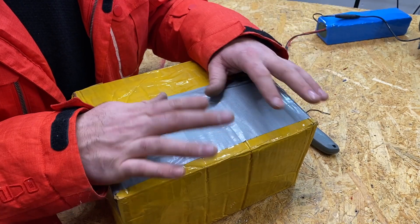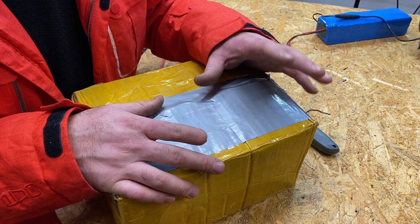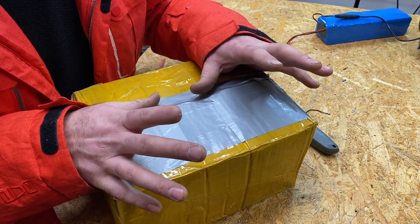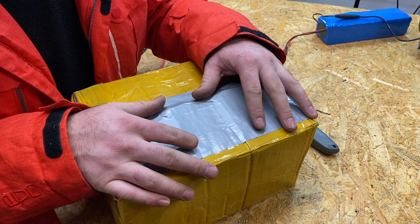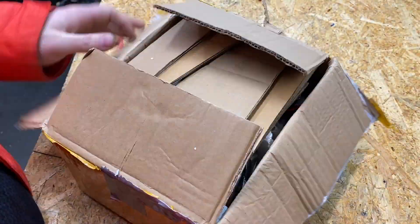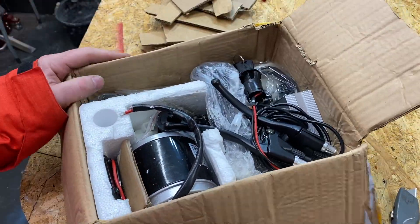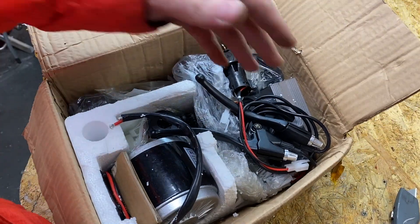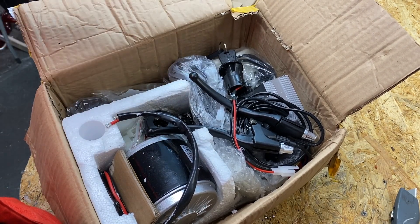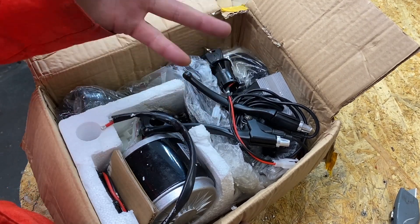I've used this motor before — I have two of them. One I made into an electric hand truck, very powerful — I'll leave the link in the description. Don't forget to watch that on my second channel. And I made one bicycle for my daughter which works perfectly. I'm very happy. So let's open this and see what's inside.